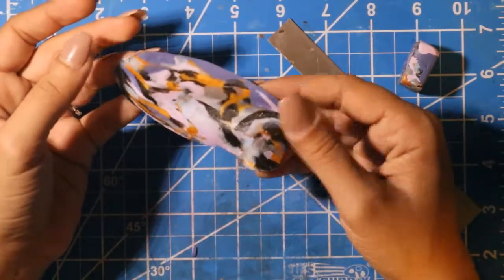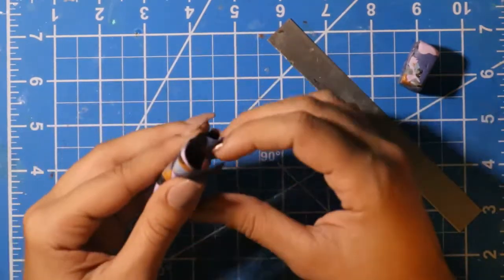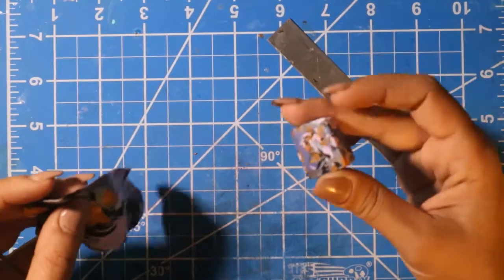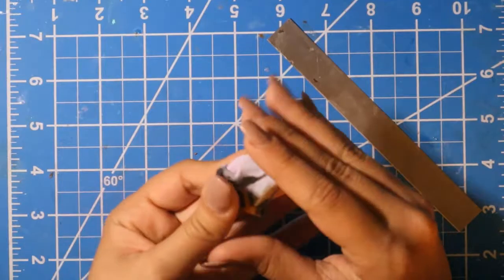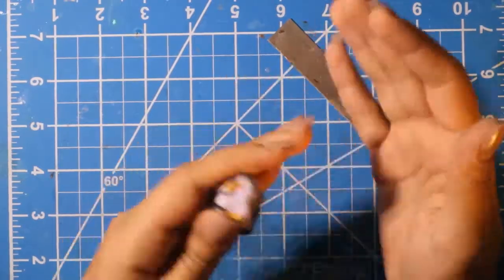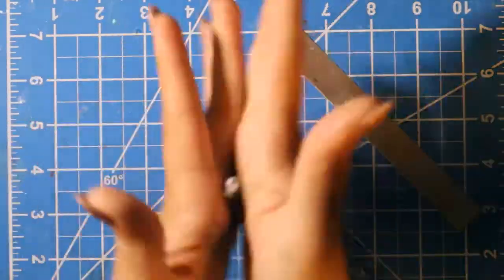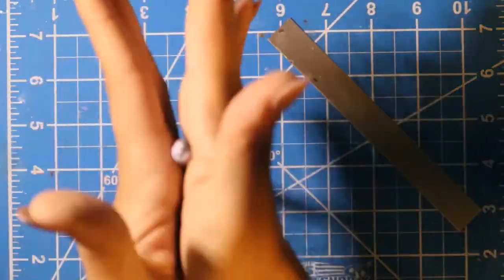This is what the pattern is coming out to be, and I'm not a fan. I really like the blends here, but I'm not a fan of the overall result. So what I'm going to plan on doing is just putting this all together and rolling it to give it a different effect. Now this looks pretty cool. Once you have it mostly rolled into a log, you're going to twist it.